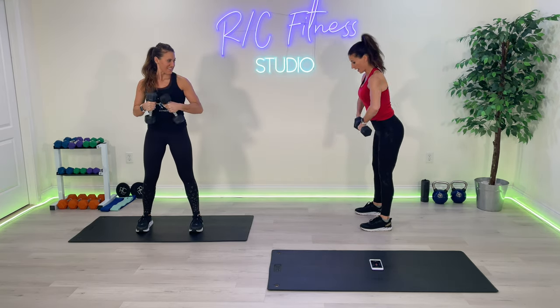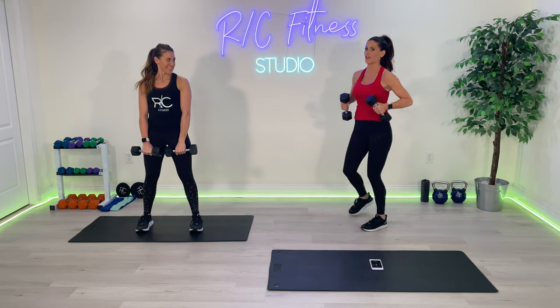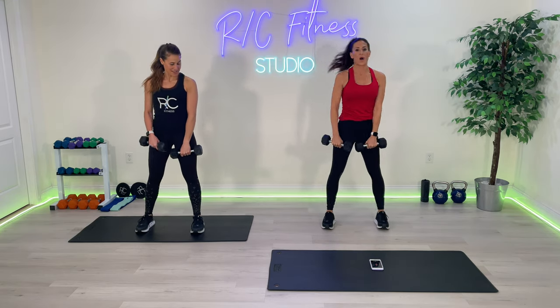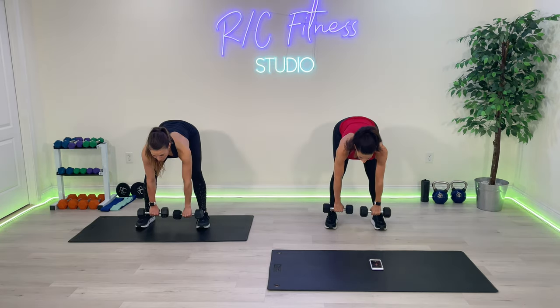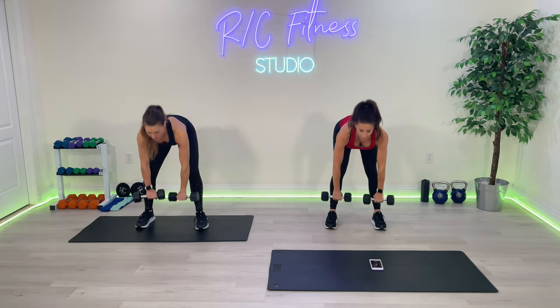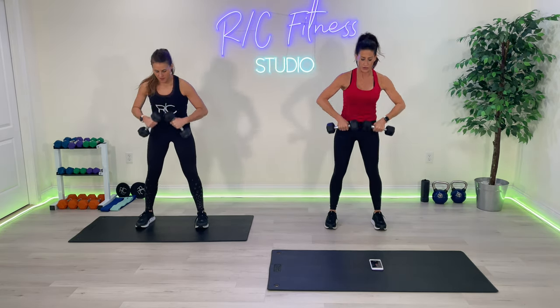Now we've got 10 sets — you're going one deadlift, one good morning. Ten total. One and one. Three, two, one — begin. Deadlift, arms up, hinge from the waist — that's one. The back of the legs all the way up into that under-butt, the lower booty.